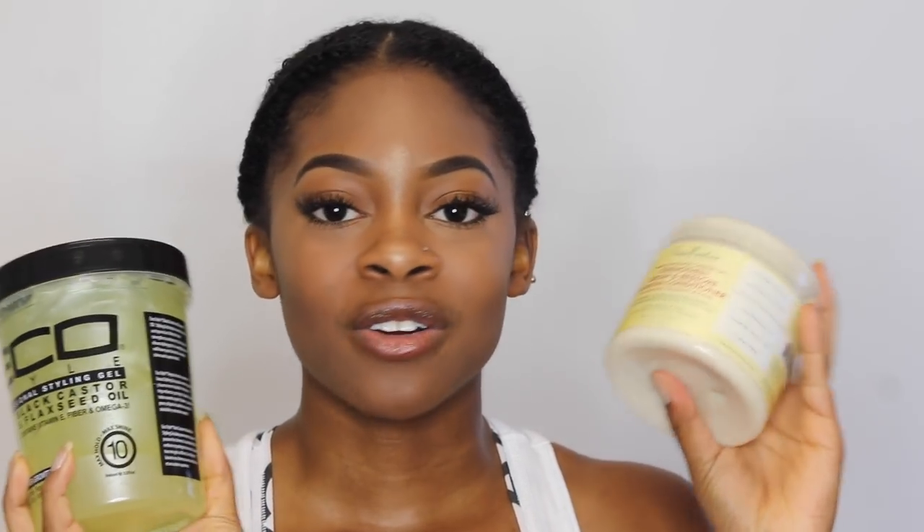The one thing I don't like — at least with the combination I used with the leave-in conditioner — is that this wash and go did not last me long at all. It only lasted about two days, and by the third day my hair started feeling really dry. With my usual products — SheaMoisture coconut hibiscus smoothie and flaxseed gel — a wash and go lasts me about a week because those are so moisturizing. So with these two products, the longevity just wasn't there, even though my curls stayed defined.